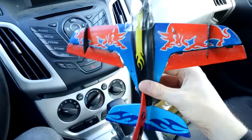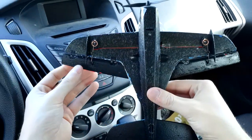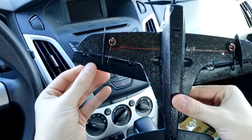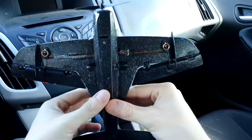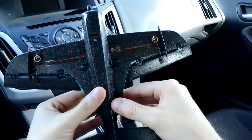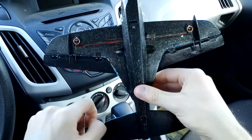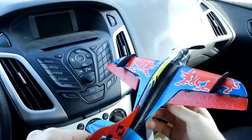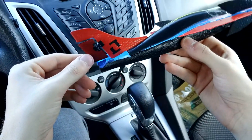It's made out of EPP, and the cool thing about this one — I've always wanted a plane that does this — it runs on magnetic actuators. There are some really cool magnetic actuators that go back and forth. It's actually just 2-channel.